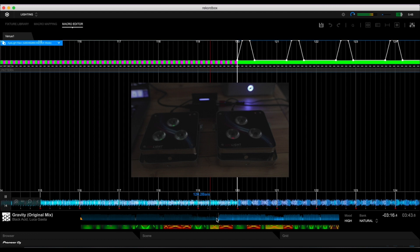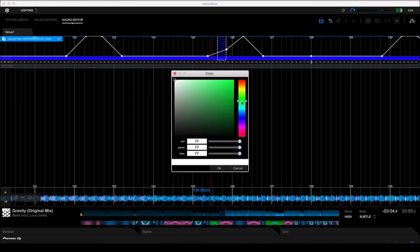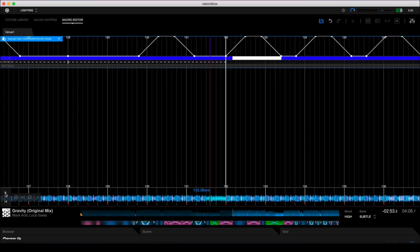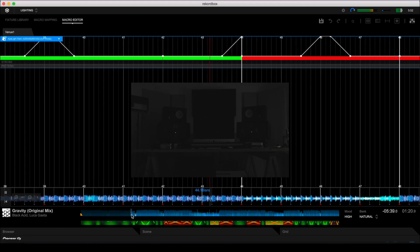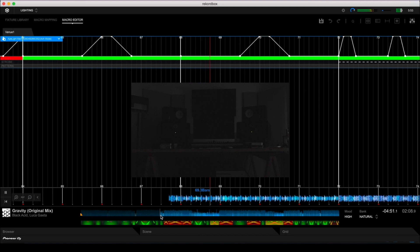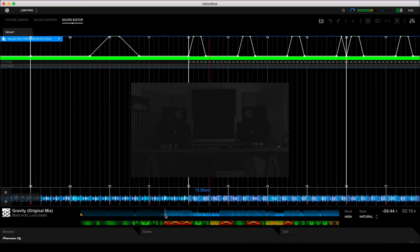The last tab in lighting mode is the Macro Editor — think of it as a DAW for lighting. It lays down your tune on a timeline that goes from left to right, and you're able to program lighting commands by adding points and dragging them up and down. You can specify the intensity of the lights, when and where they turn on or off, the colors and color transitions if you want to smooth the blend between hues, and even the intensity of the strobe effect, which is pretty perfect for build-ups. The Macro Editor is the most powerful thing about Rekordbox DJ's lighting mode, letting you zero in on subtle changes in the behavior of your lighting fixtures.